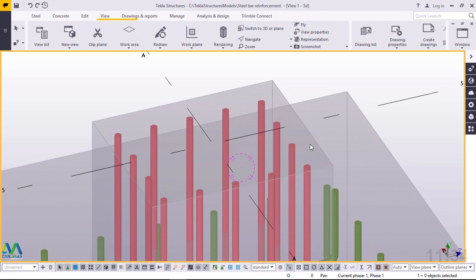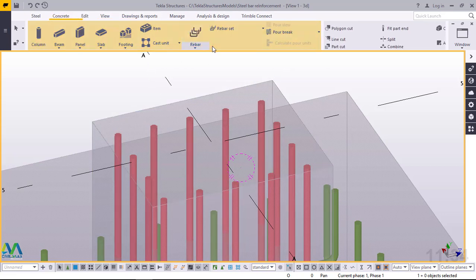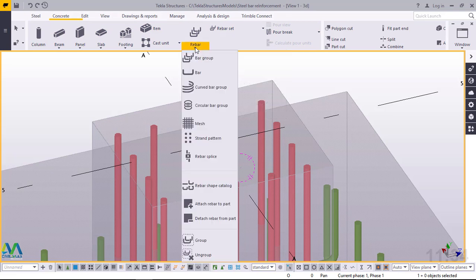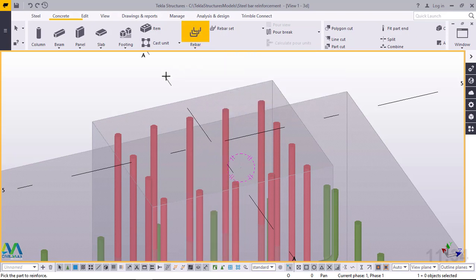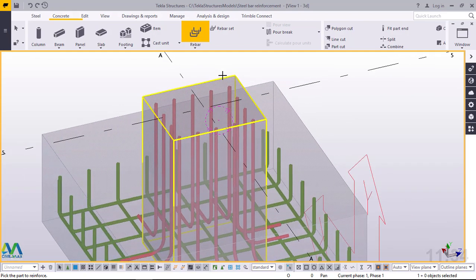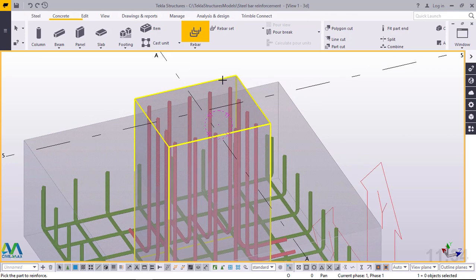Now we'll get started right away. I'll come to the menu bar and click on Concrete, then access the rebar tool. I'll click on that drop-down arrow and come to bar group, then click on bar group. Once I click on bar group, I'll go straight to click on the part I want to reinforce — this column.